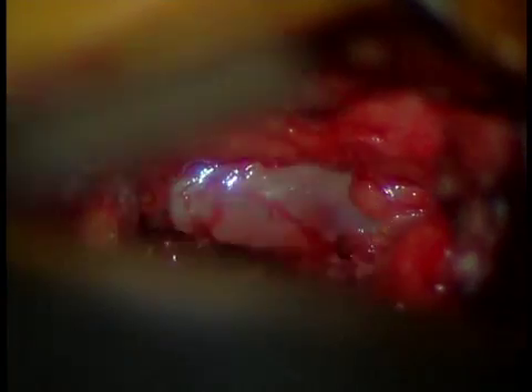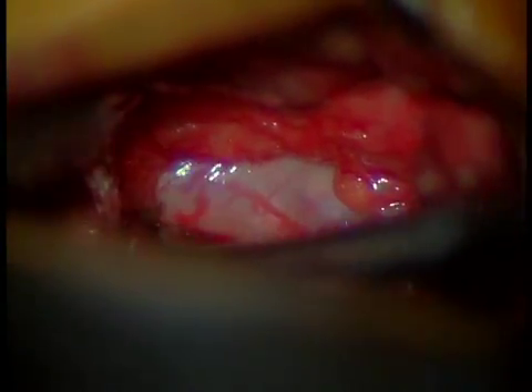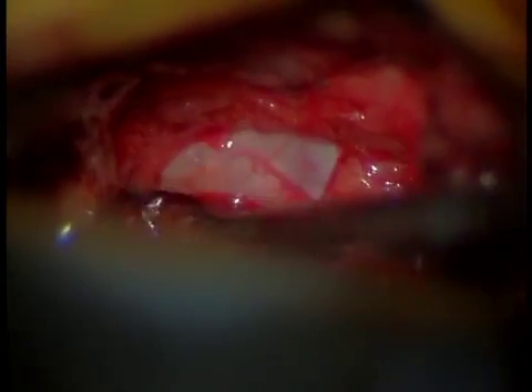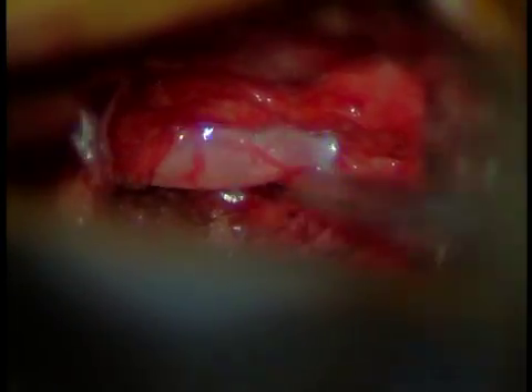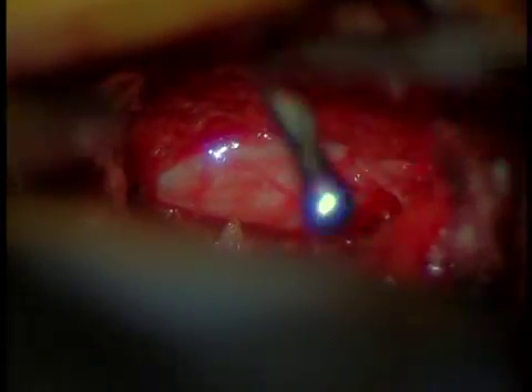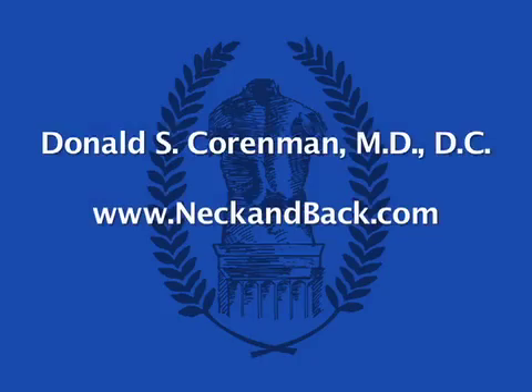Here you can see the nerve root is now free and we can probe underneath the nerve root to make sure that the nerve has total freedom. It should be able to move about a centimeter, and here you can see it does. We use a nerve probe underneath the nerve to make sure there are no fragments hiding and that the nerve is fully free. We go across the canal also. That consists of the entire microdiscectomy for the lumbar spine.